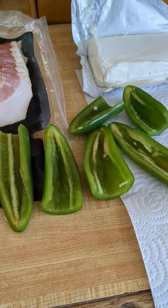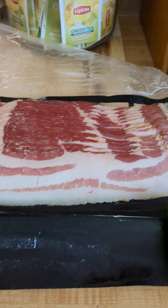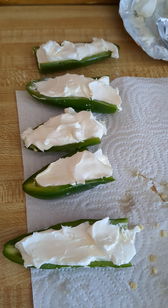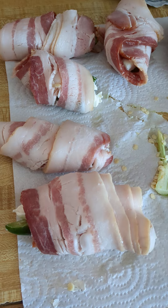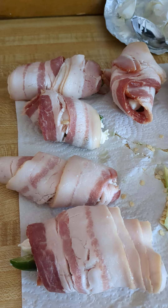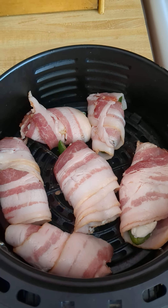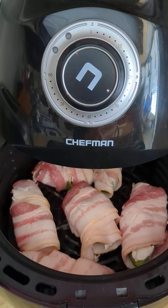Jalapeños cut in halves, unseeded, with cream cheese. Fill your jalapeños with sour cream, wrap them generously with bacon, place those in your air fryer, and set it for 30 minutes.